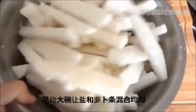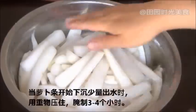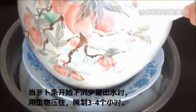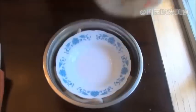Mix well until the radish strips are evenly coated. Let the radish release all of its liquids, and when you see the strips starting to sink to the bottom, place a heavy object on it as shown in the video and let it marinate for three to four hours.